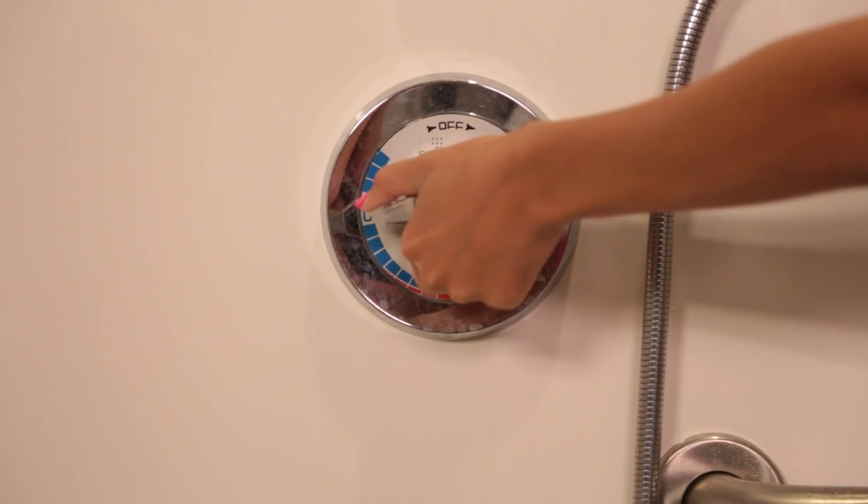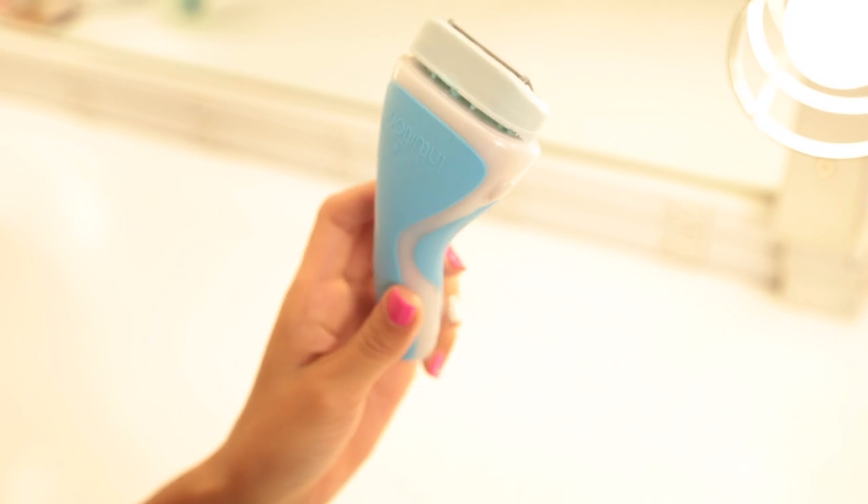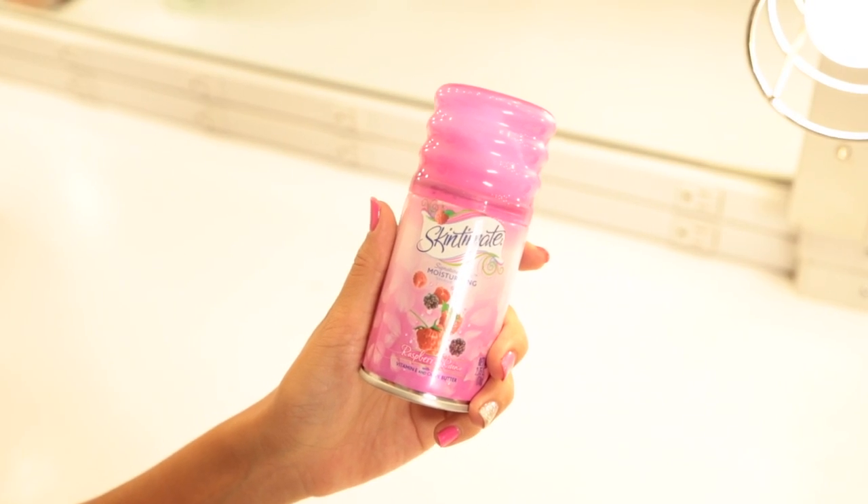Step 3: take a shower — don't wash your hair this time — but do shave, since it's the day of the shoot. I use the Schick Intuition moisture razor and the Skintimate moisturizing shave gel.